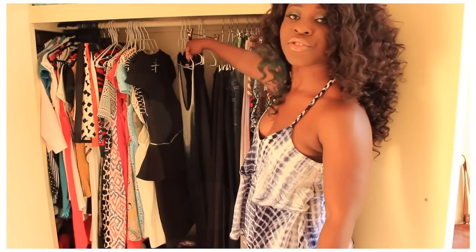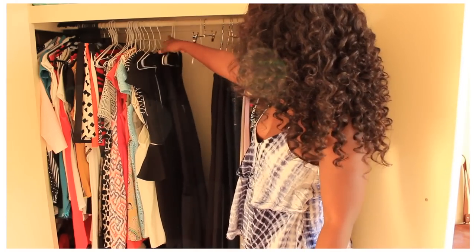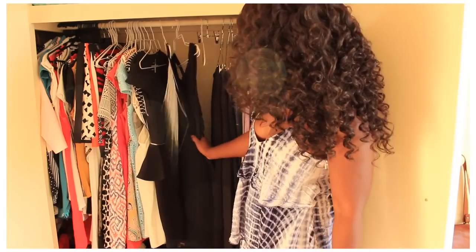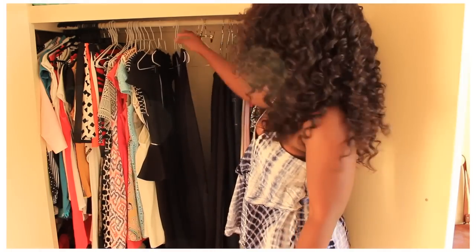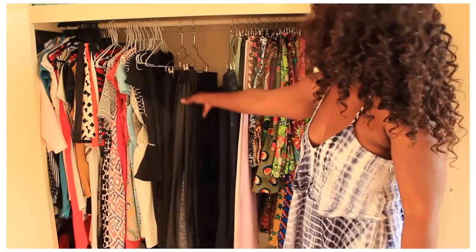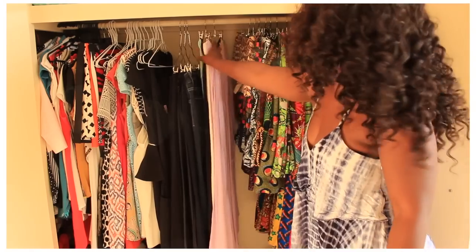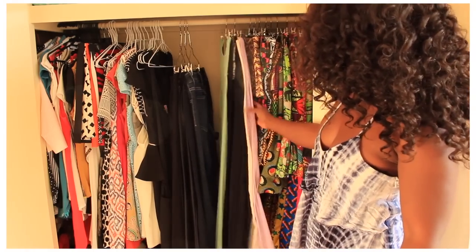Then I've got some midi length dresses — this fringe one, my ASOS one — and also a jumpsuit, kind of sticking with the length, which is why they're all together. Then I move on to my long pants, my faux leather pants and my jeans, which are all here.